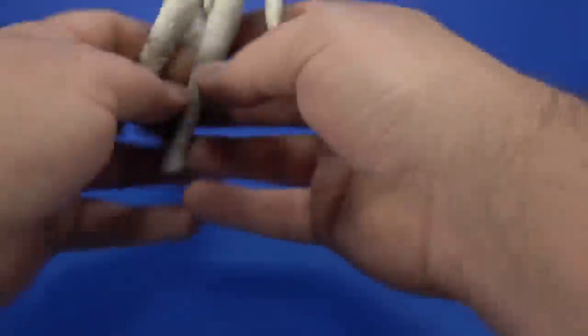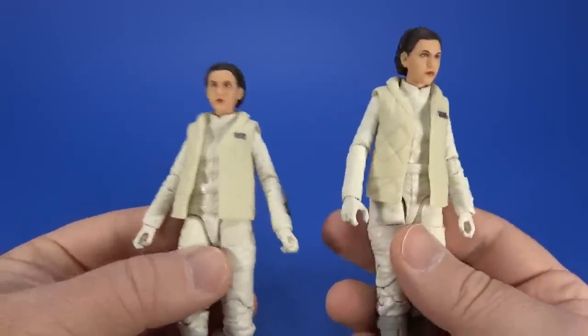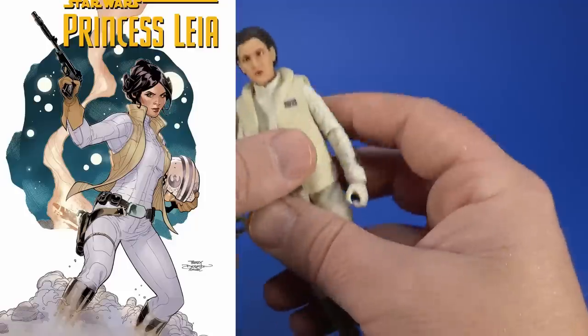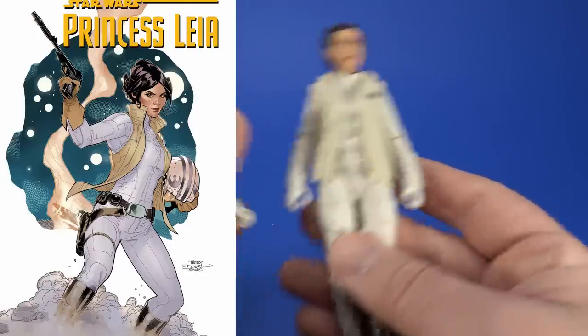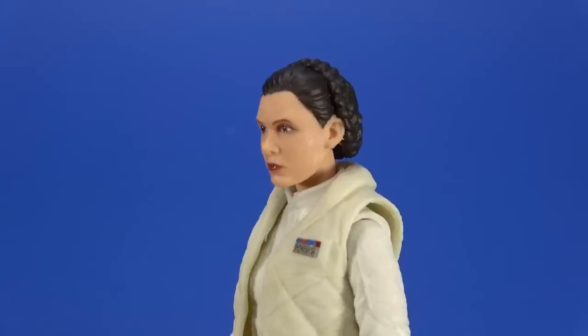If I laid these down or jumbled them up I wouldn't know which one was which - that's not a bad thing. I can always use some custom fodder; I've been thinking about trying to make a comic book Leia, so maybe I can take the vest off, change some parts out, get her to look like that, and still have my Hoth Leia. But man, the photo real printing they're using on the faces...